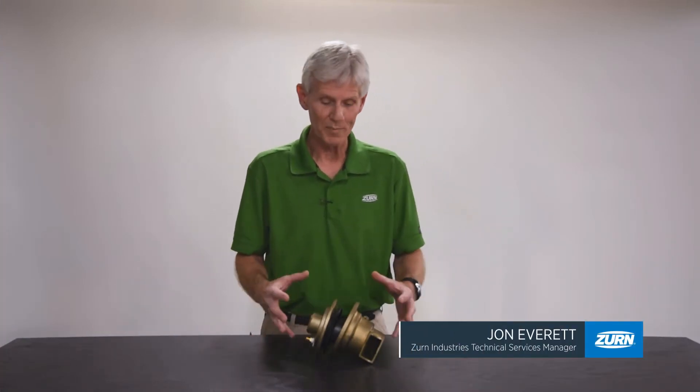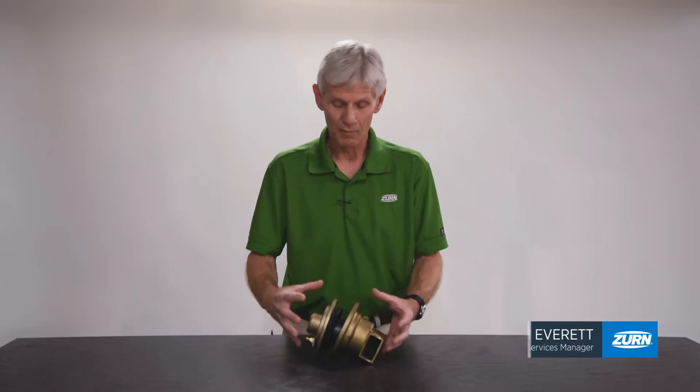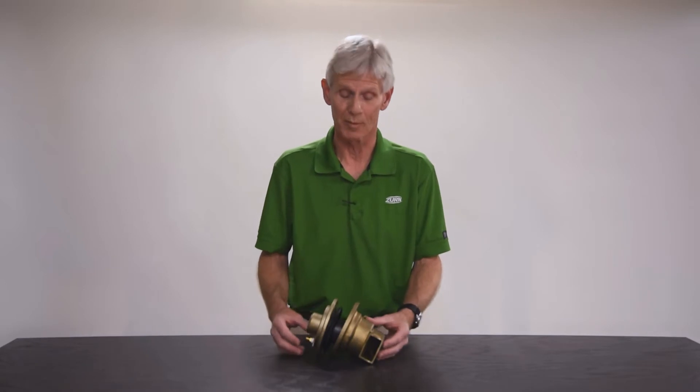Hi, I'm John Everett with Zurn Industries. Today I'd like to talk to you about the rebuilding of the relief valve for the two-and-a-half through six inch model 375 and 375A backflow prevention assemblies.